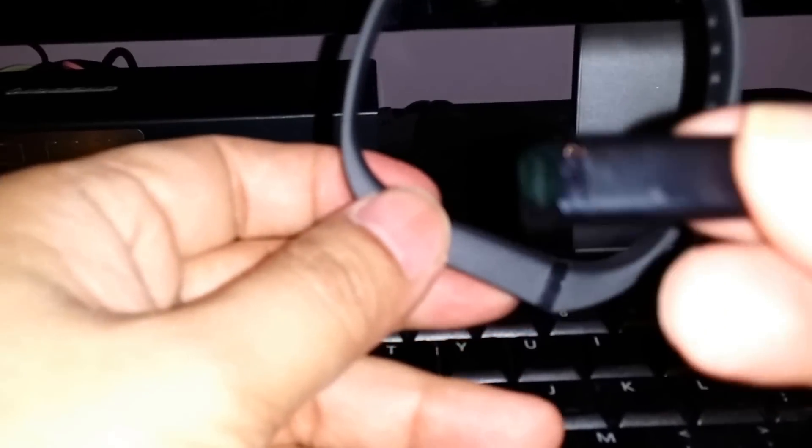Very quickly I'm going to demonstrate how this works. Here's the wristband and here's the actual device. Basically where you see the arrow — let's see if I can focus in here — you just basically put the device into the wristband like so.